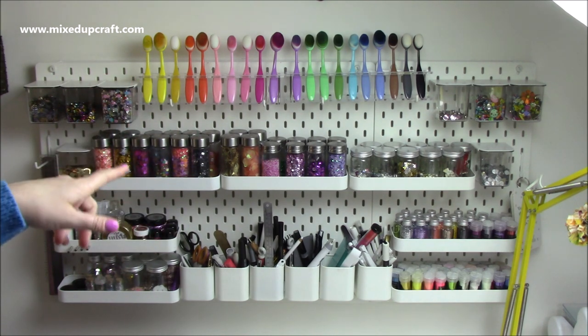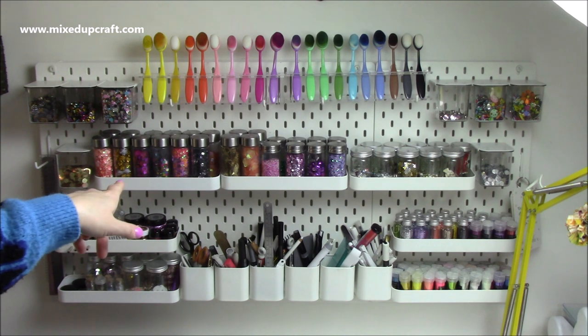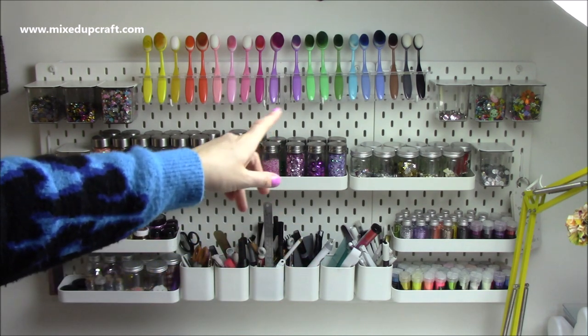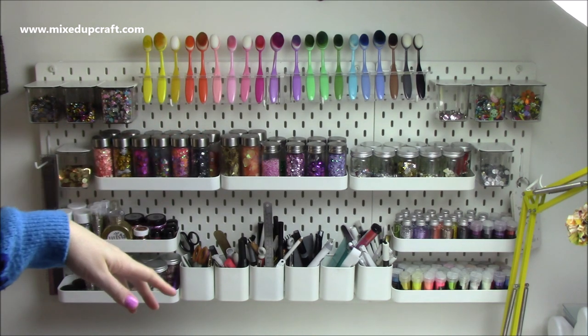This is the Ikea pegboard, but there's lots of companies that sell pegboards so do shop around. I like the Ikea ones — you get lots of components to go with them. I've got these trays, these tubs, more trays, and these lovely little clear tubs which slide out, and then hooks that I use as a shelf.